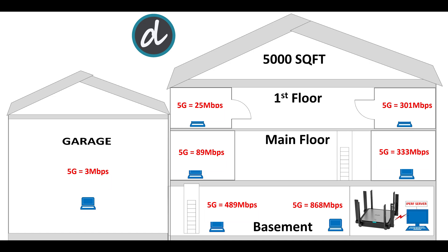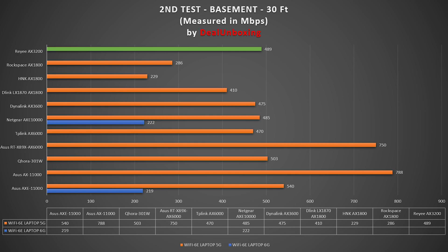For the second test, we moved to the left corner of the basement and achieved 489 Mbps on 5 GHz with great signal strength — a good overall result compared to previous Wi-Fi 6 routers.